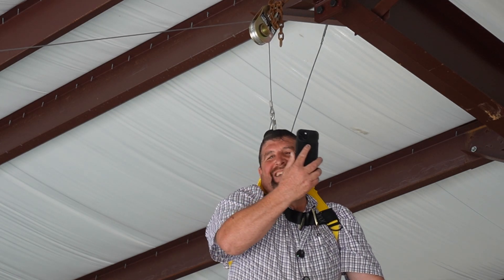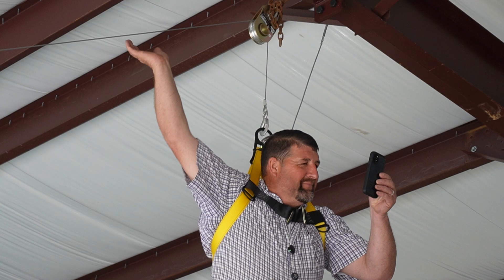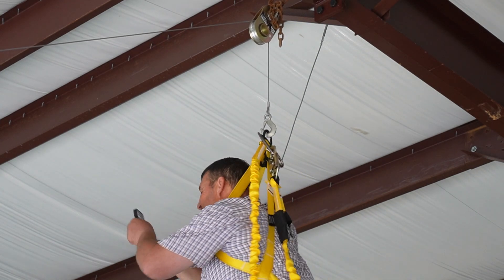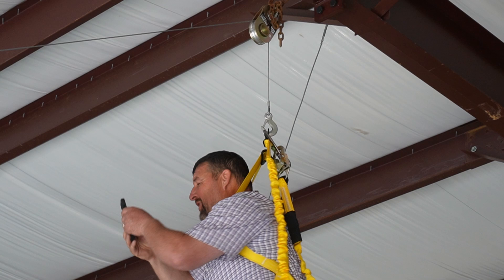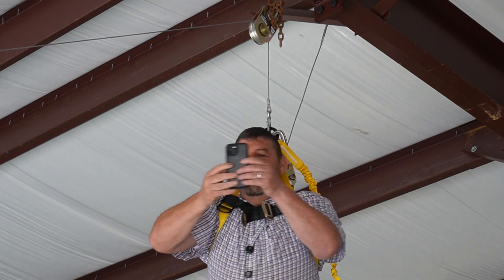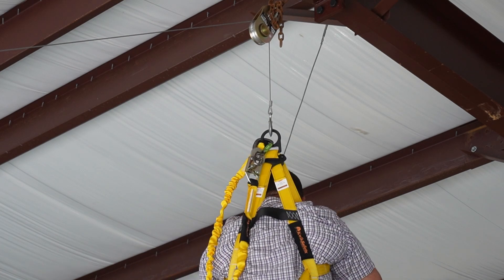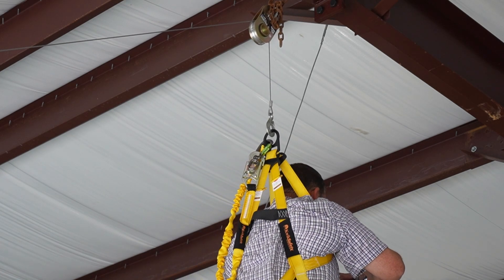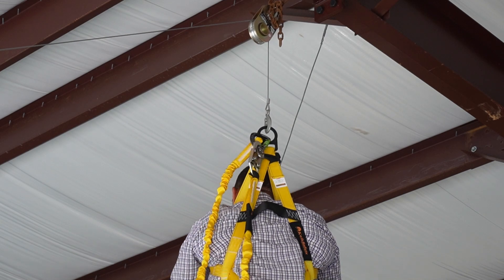Oh my gosh, Jeffrey! What do you mean, oh my gosh? I need help! Are you okay? You look like you're having a heart attack. No, I'm not having a heart attack. I'm suspended 20 foot in the air. Oh my gosh, I fell off the ladder trying to do the internet. Oh, Jeffrey! What do I have to do with you? I don't know, but can you come here and help?